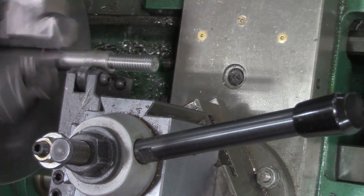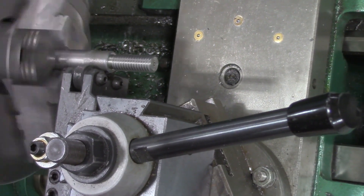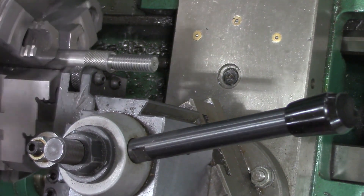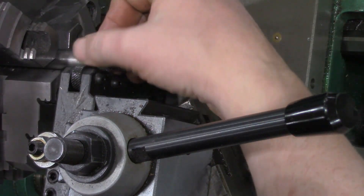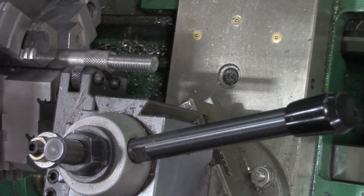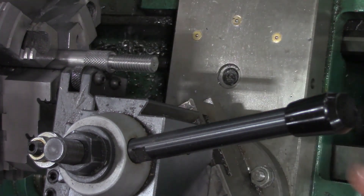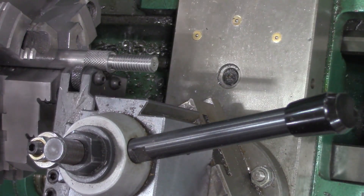The handle is pretty hard to turn right now because we've got a lot of side loading action happening. And there we go — I'm actually pretty happy with that. Knurling is a pretty simple process and it can give a decorative or gripped edge. We can keep going with this if we want to make it a deeper or more pronounced knurl.